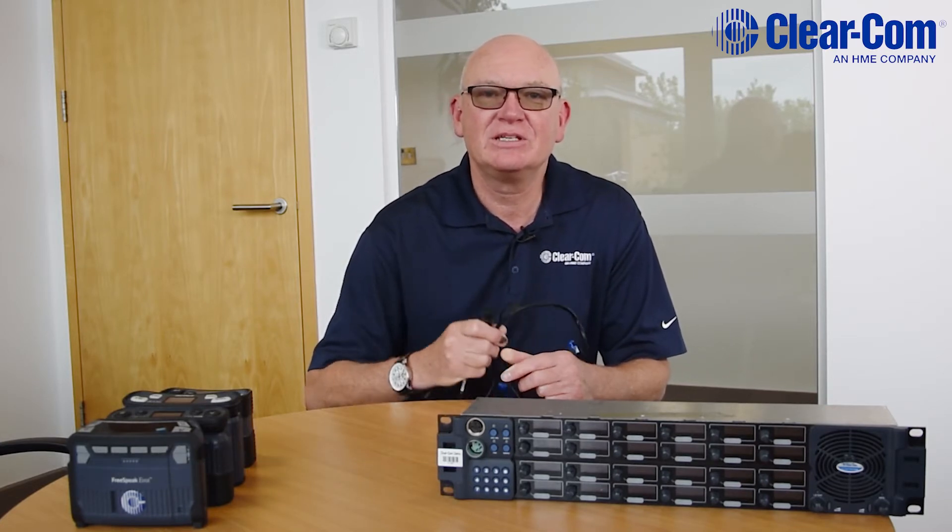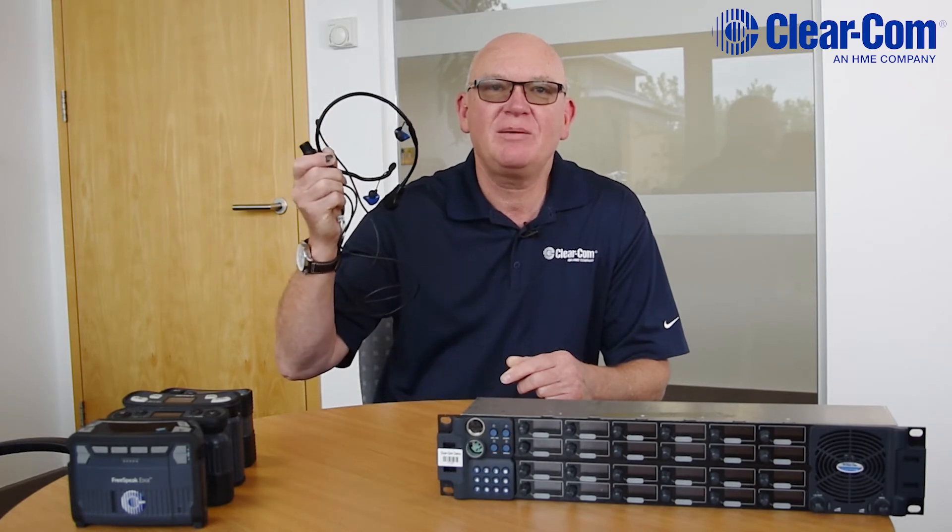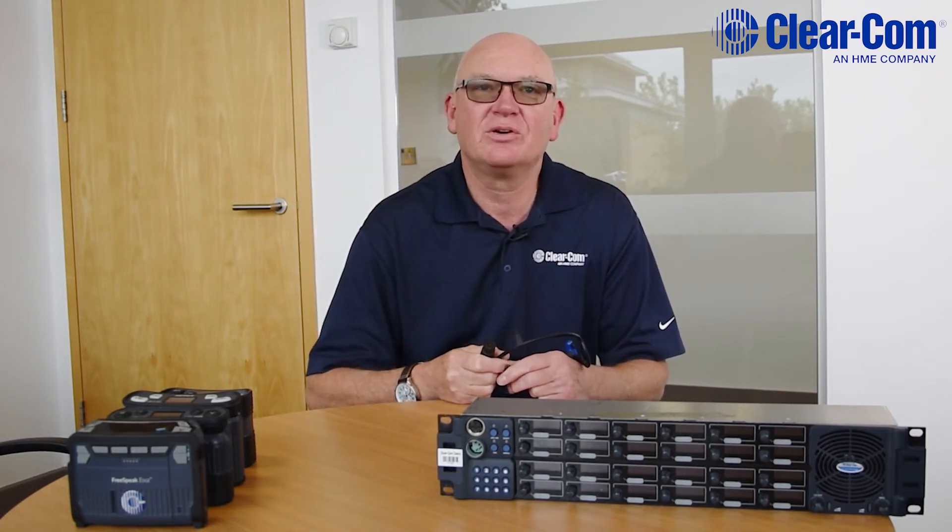Hi, my name is John Sparrow, Systems Consultant with Clearcom in the EMEA team. Today we're talking about the new CC70 headset. It's a wraparound dual ear headset which can be worn under a helmet or a hat.